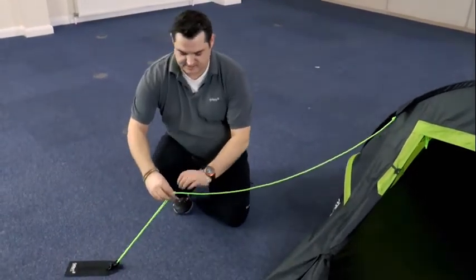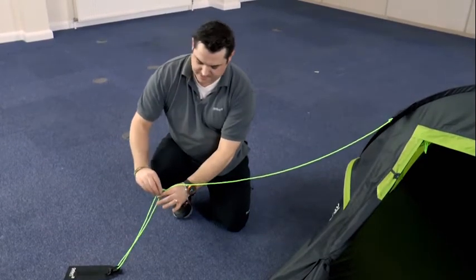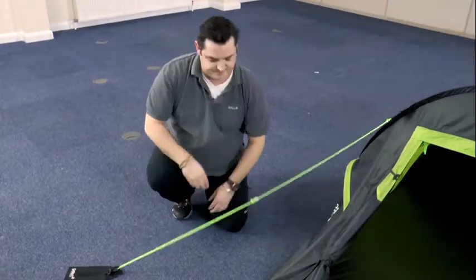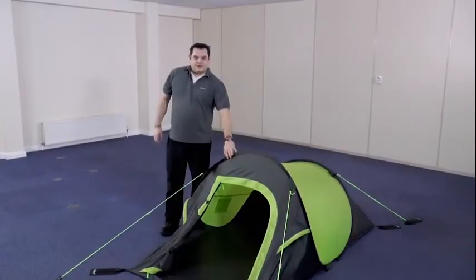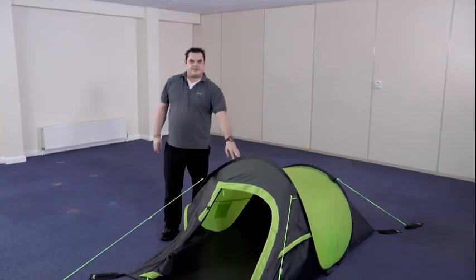Once pegged into place, hold the guy line coming from the centre of the runner and slide the runner back towards the tent to tension. Once all of the pegs on the tent and the guy lines are in place, your Quick Pitch Compact 2 is ready to use.